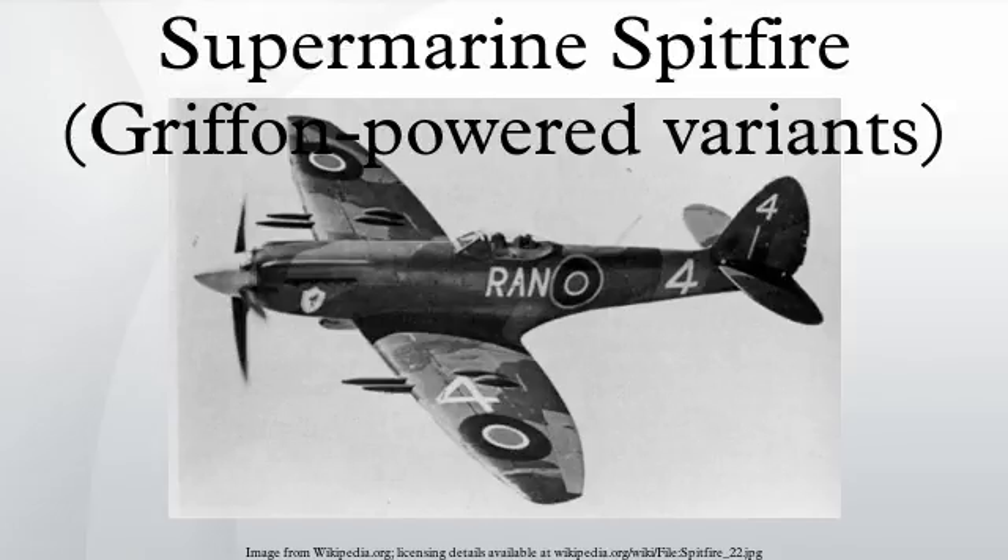The mark numbers used in the aircraft designations did not necessarily indicate a chronological order. For example, the Mk-9 was a stopgap measure brought into production before the Mk-7 and Mk-8. Some Spitfires of one mark or variant may have been modified to another. For example, several of the first Mk-VBs were converted from Mk-IBs, and the first Mk-IXs were originally Mk-VCs.